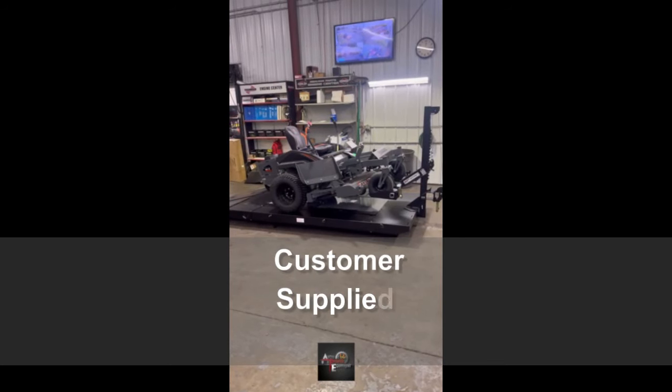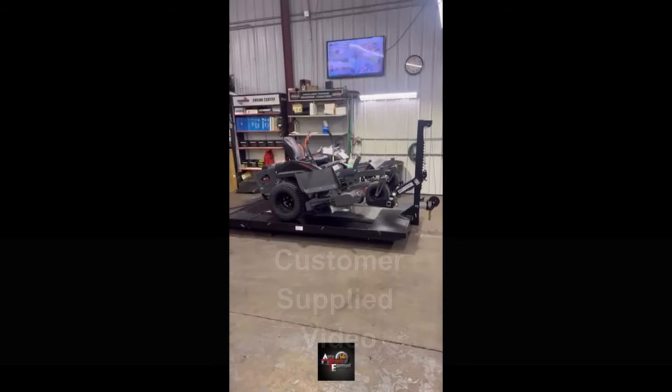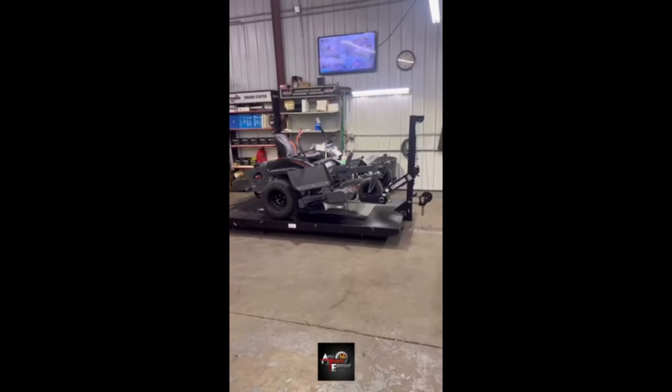Hey everyone, Mike here again at Avon Power Equipment. I wanted to show you this new lift we just got here in the shop, adding to our shop equipment to make our tech lives a lot easier.